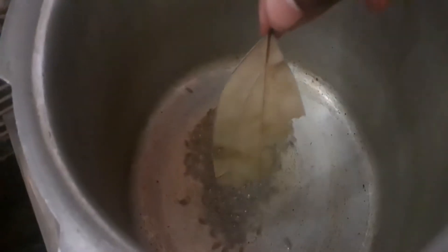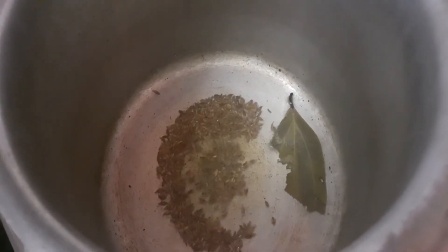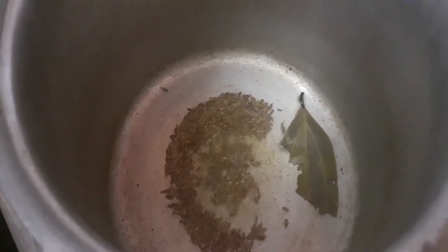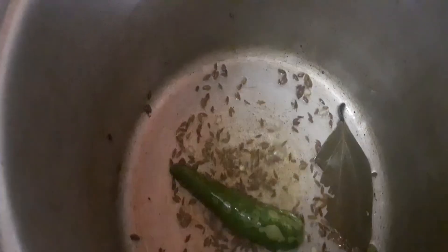First, we will add 2 tablespoons. Add 1 tsp of Tahoe in the bowl. I will add 2 pieces of meat and add 1 size and that will be a very neat one.